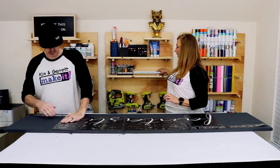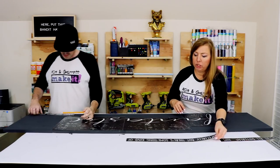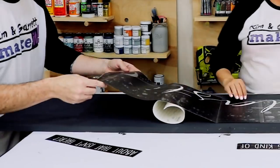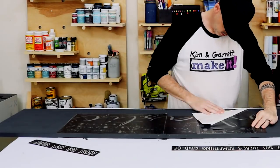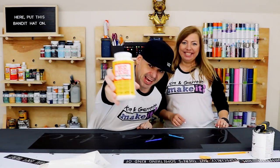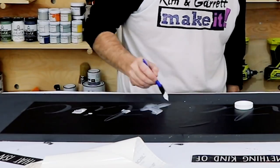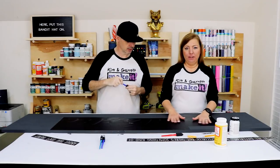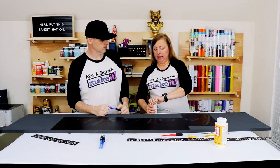Alright, we've centered it. Let's get these out of the way — we're going to add 'Fantastic' first. Before we lay down any paint, we're going to lay down some Mod Podge to seal it so we get less bleeding. Our Mod Podge is dry, so we're going to use some of this white chalk paint.